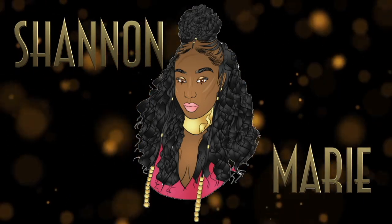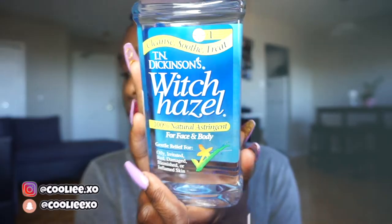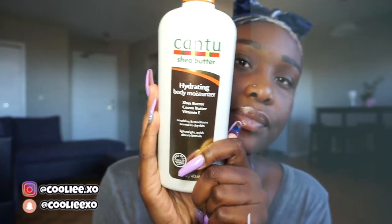You already know it's Shannon Marie. I'm here to do a test run on how — or if — the Milk of Magnesia really works as a primer.